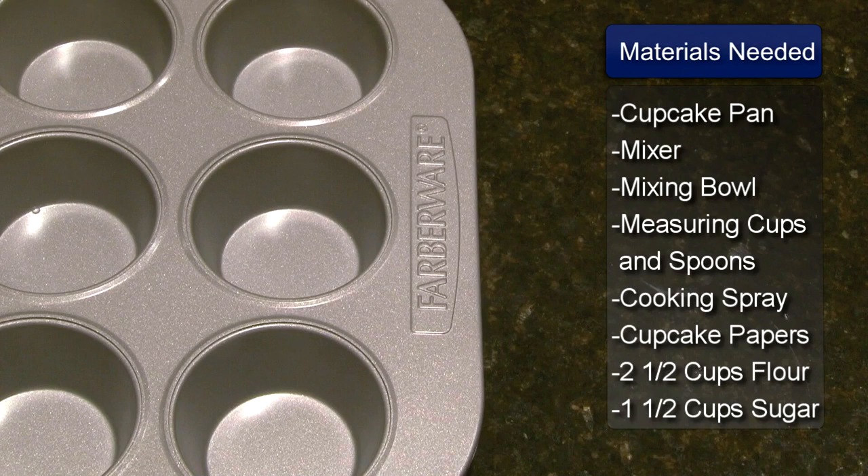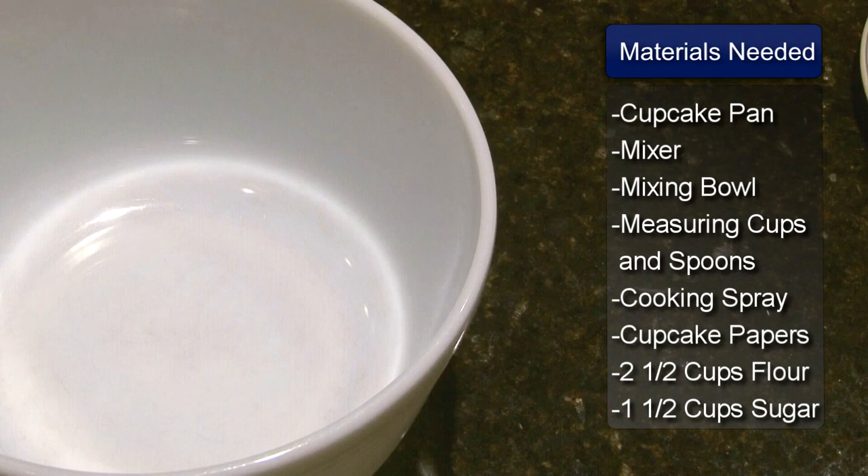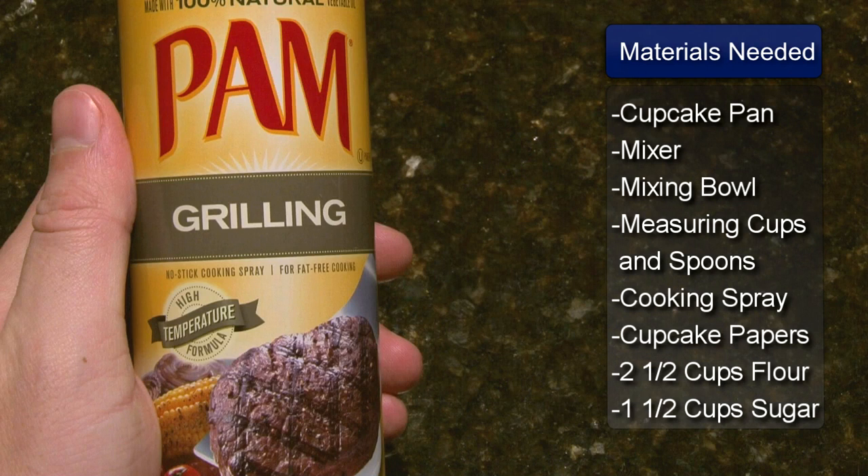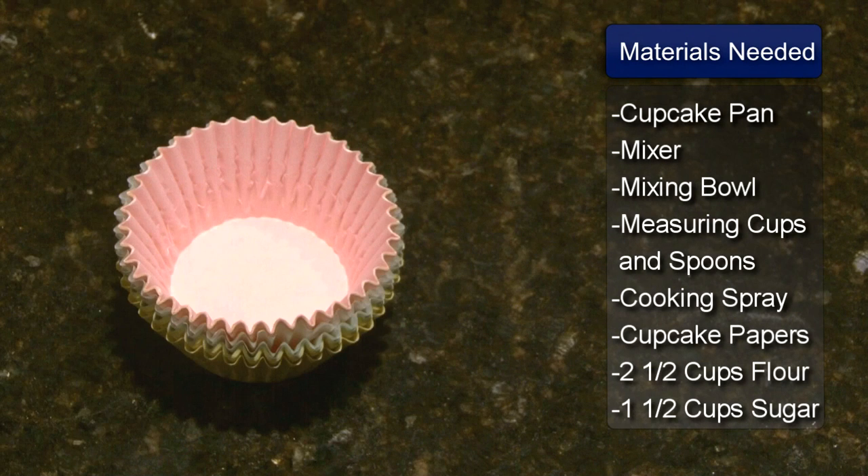You will need a cupcake baking pan, a mixer, mixing bowl, measuring cups, and measuring spoons. You will also need some cooking spray and some cupcake papers.